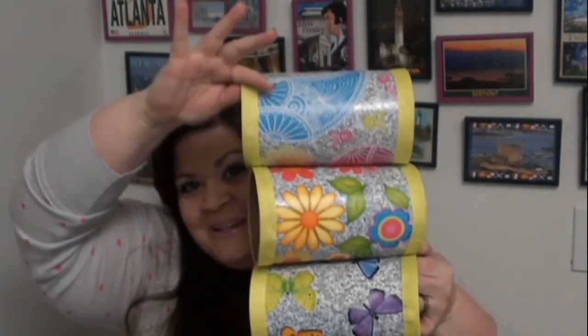So again, these are the headband holders that I made. I'll put all the information you need to make one on your own below, including all the supplies you need and what I did to make it — and of course you can get everything at the Dollar Tree. I hope you guys have enjoyed this. I'll talk to you again soon. Bye everyone!